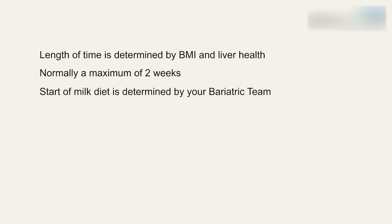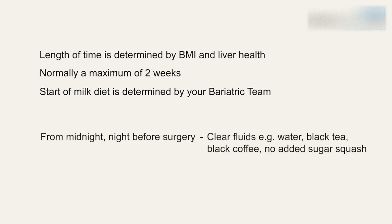Your bariatric team will confirm what date you need to start the diet. From midnight the night before surgery, you can only have clear fluids — that's water, black tea, black coffee and no added sugar squash. On the day of surgery, you should have nothing at all to eat or drink an hour before coming into the hospital. Depending on the time of your surgery, this will either be from 6.30am or 11.30am.